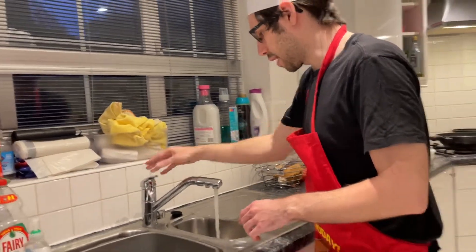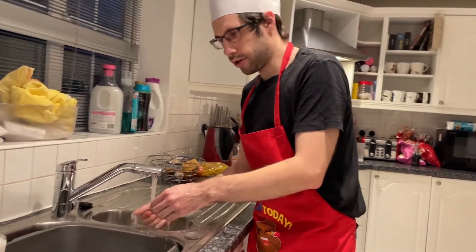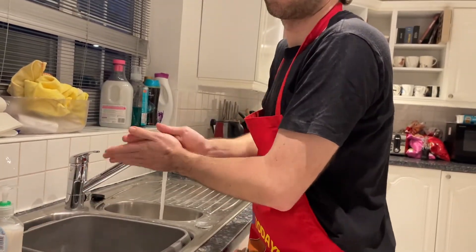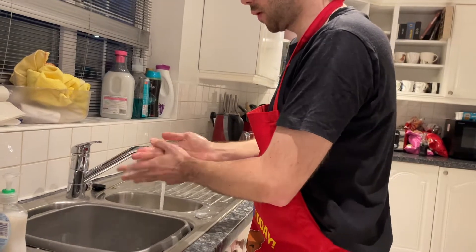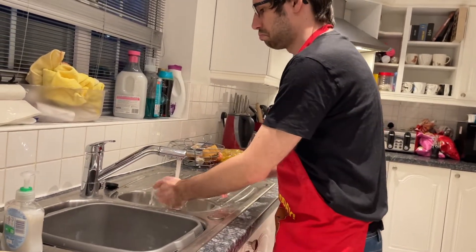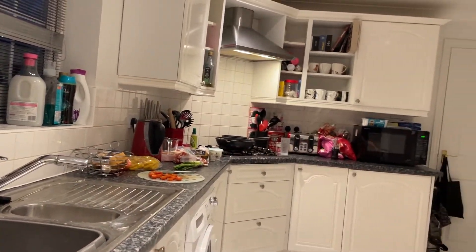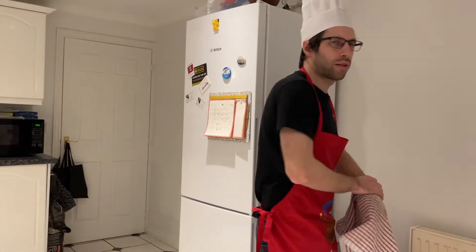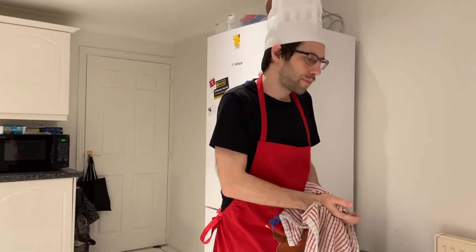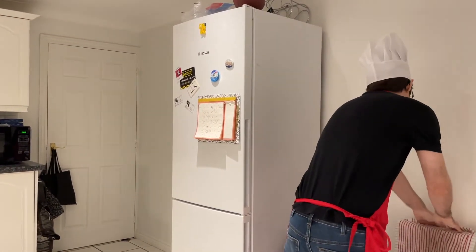I'm going to wash my hands again because I've got tomato on them. What else do I need to prep? Catherine thought it would be useful to weigh out the reduced fat spreadable cheese — 30 grams. There's also stock to make up, but that won't take long. You could start frying the first bits and then make up the stock. We're nearly at the cooking part — who's excited?